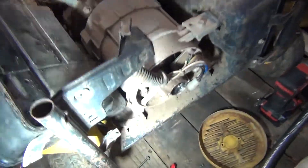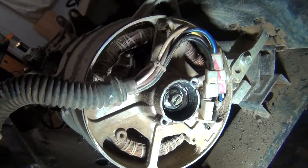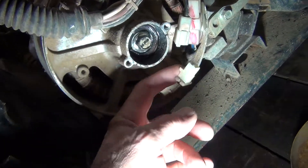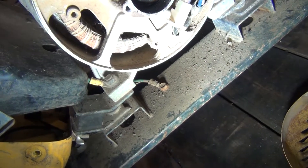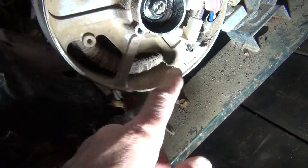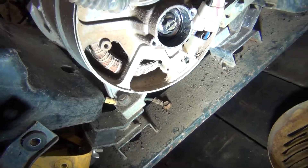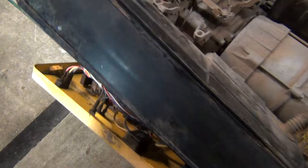I opened the cover on the alternator here and what I found was pretty much nothing — just a couple of wires. This was plugged together with that, and no voltage regulator. There is a place for it, a couple of screws, but there was never anything installed here. I thought maybe it's like a Generac which has the voltage regulator inside, so I opened the panel.